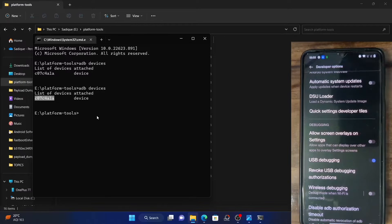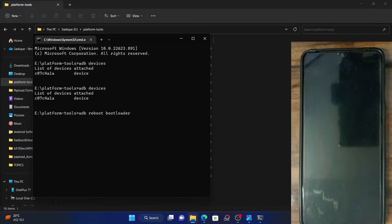If that's well and good, then just execute the command ADB reboot bootloader and your device will be booted to the fastboot mode. This is the universal method and this command is applicable across all Android phones. So this is the second method of booting the device to fastboot mode.